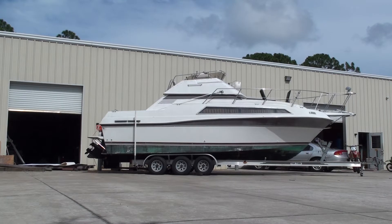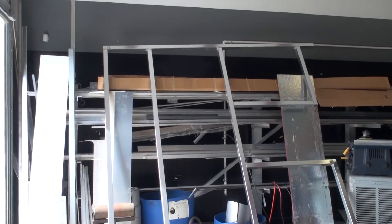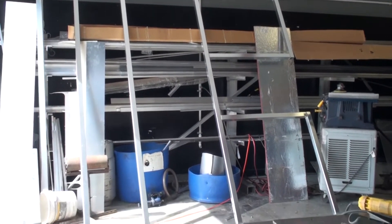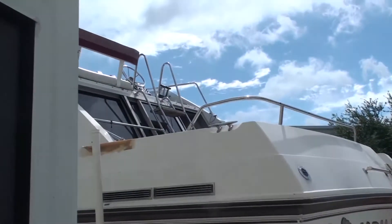I measured the boat and made drawings, and KMW is going to fabricate an aluminum rack to hold solar panels on the back of the boat. This is the rack that's been fabricated to the dimensions of the drawing that I made.